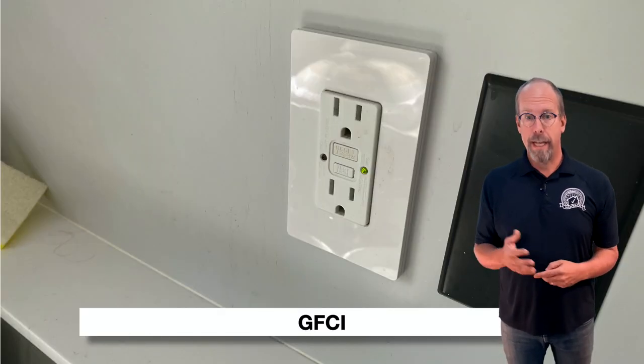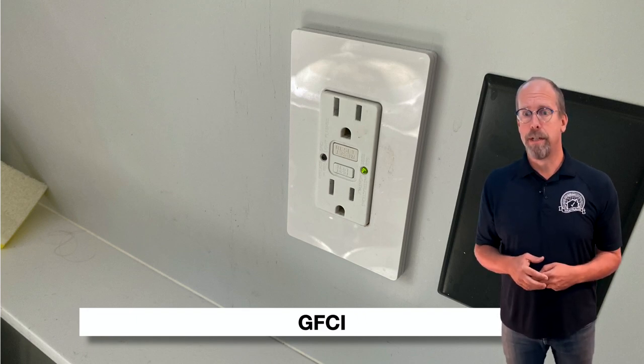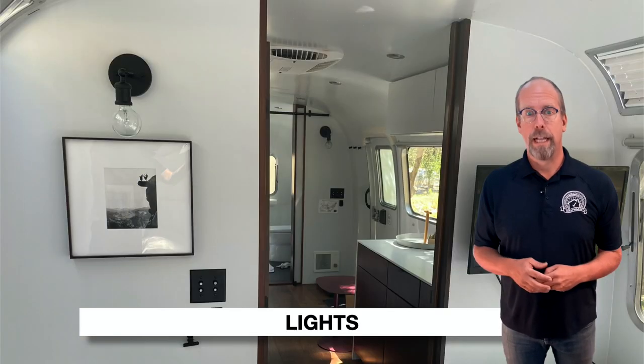Test the GFCIs. There's a generator — check it for running hours, condition, wiring, connections, and starts. Turn the trailer lights on and off.